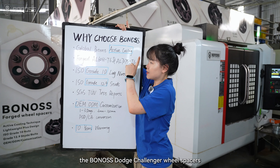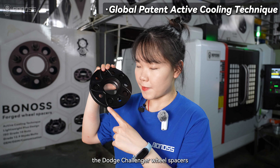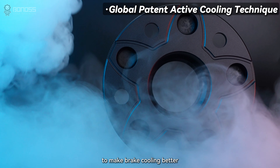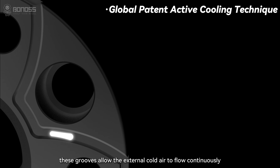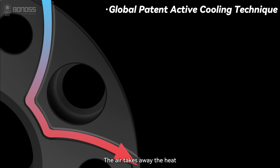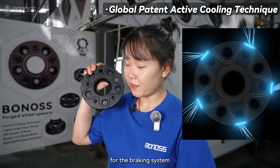The Bonas forged wheel spacers feature a global pattern after cooling design, and are designed with heat dissipation channels to make brake cooling better. These channels allow external cold air to flow inside the wheel spacer as it rotates, taking away the heat, actively dissipating heat from the braking system.